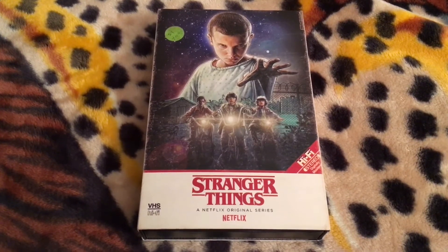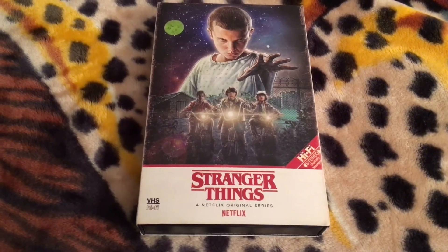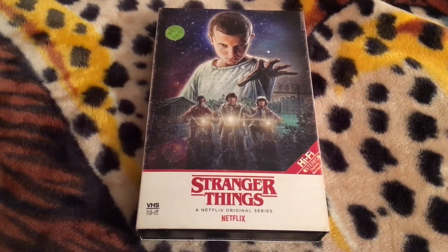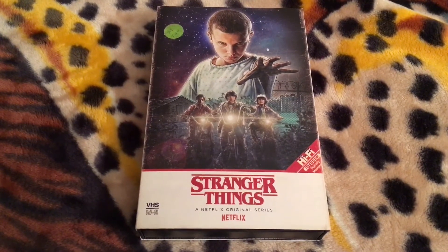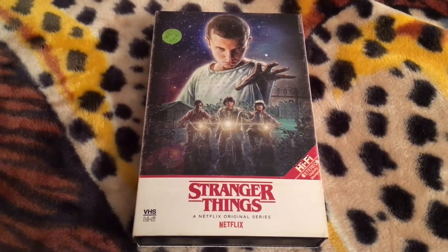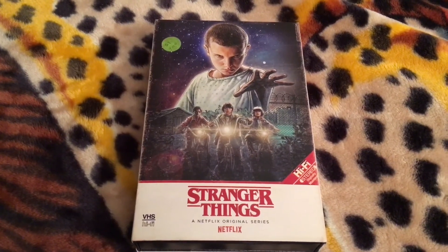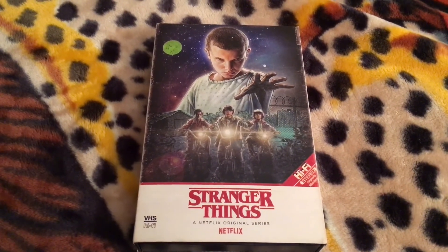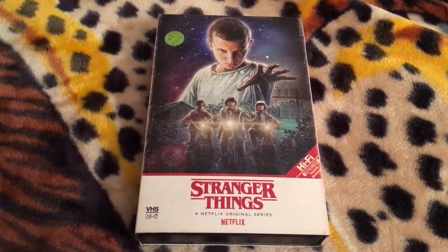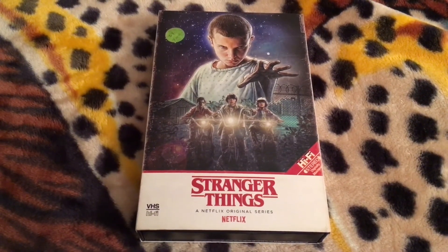This has been my 4K Ultra HD unboxing of Stranger Things Season 1, the Target exclusive. You know the drill — rate, comment, subscribe, and let me know what you thought of the video. Comment below on what your thoughts of Stranger Things are, for those who have watched both seasons. That will do it for today. Thank you for watching. Bye.